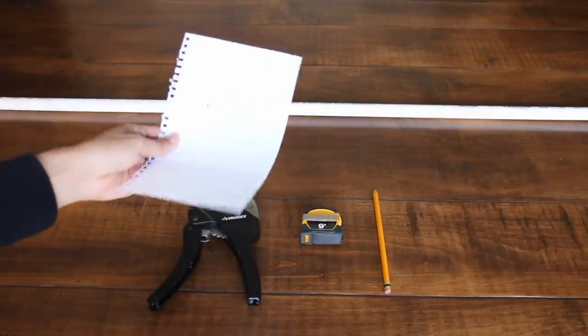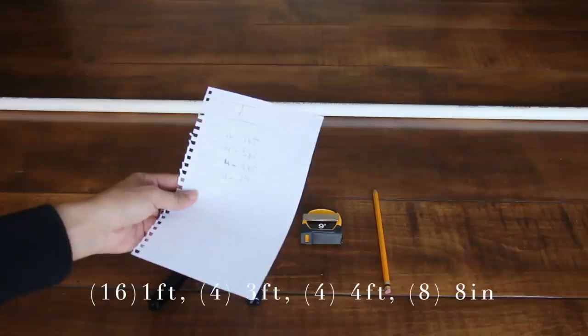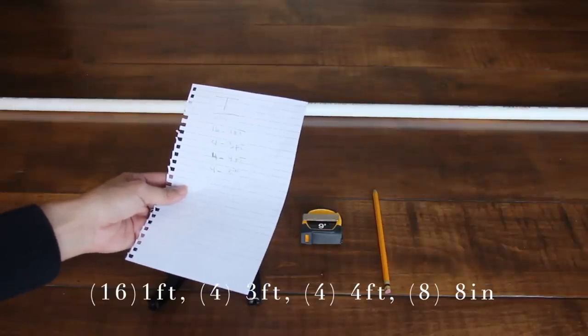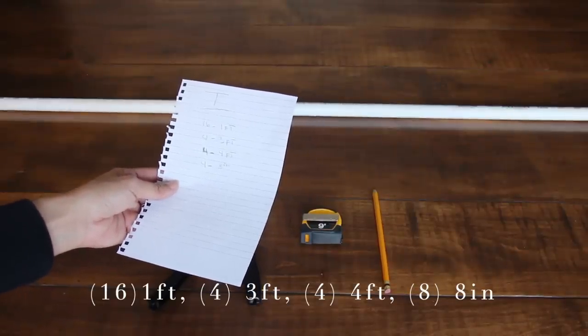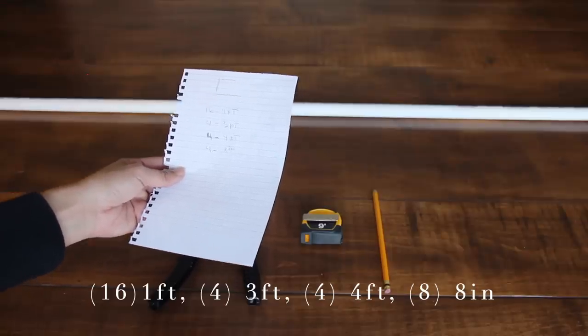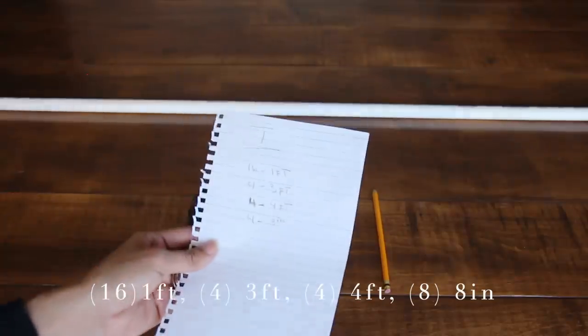Here's what you're going to need to cut: 16 pieces total — four pieces that are one foot, four pieces that are three feet, four pieces that are four feet, and four pieces that are eight inches. Let's get started.